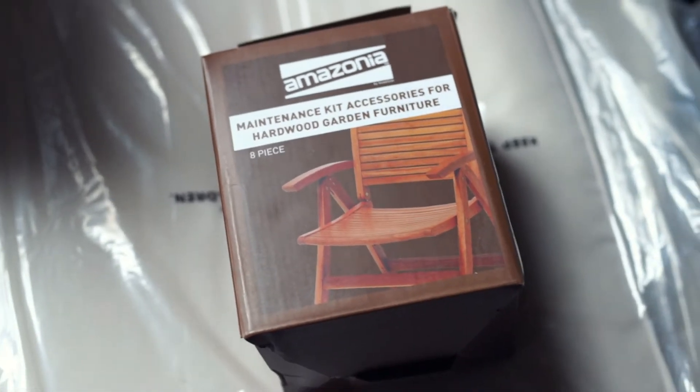The box also includes a maintenance kit. There are a total of eight cushions. Instructions are attached with individual items.